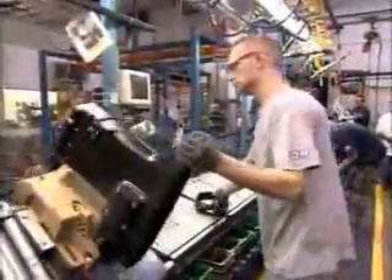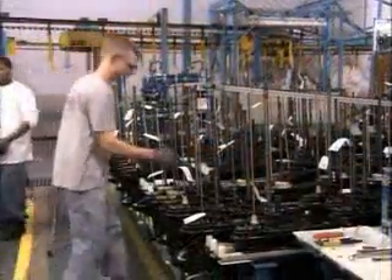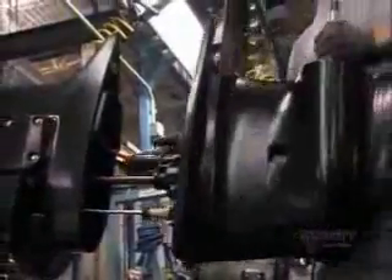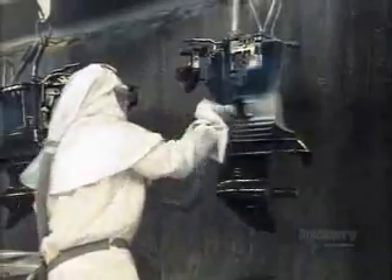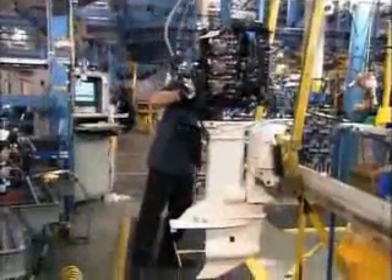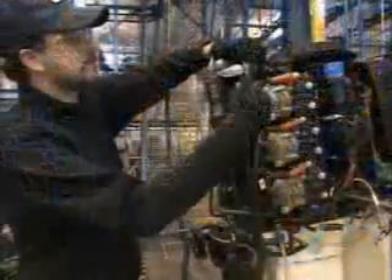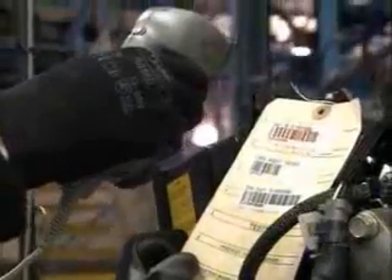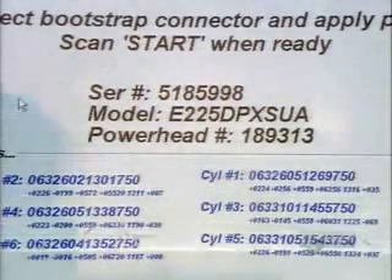Workers take the middle section of the outboard motor — the part between the engine and gear case. First, they attach the gear case, which has been fitted with a shift rod for switching gears and an upper drive shaft to transfer power from the engine to the propeller. They coat the unit with paint specially formulated to be resistant to salt water. When the paint's dry, workers bolt the engine on top, then plug the engine into a master computer. It automatically uploads the operating system into the engine's internal computer. Then, using a scanner, they input information about each cylinder.